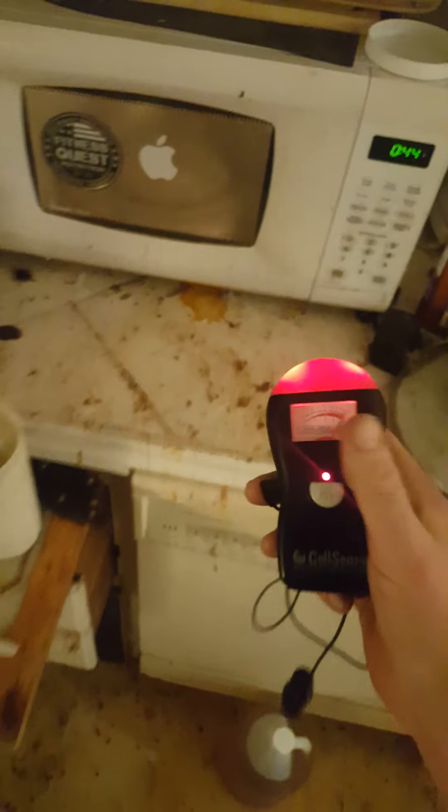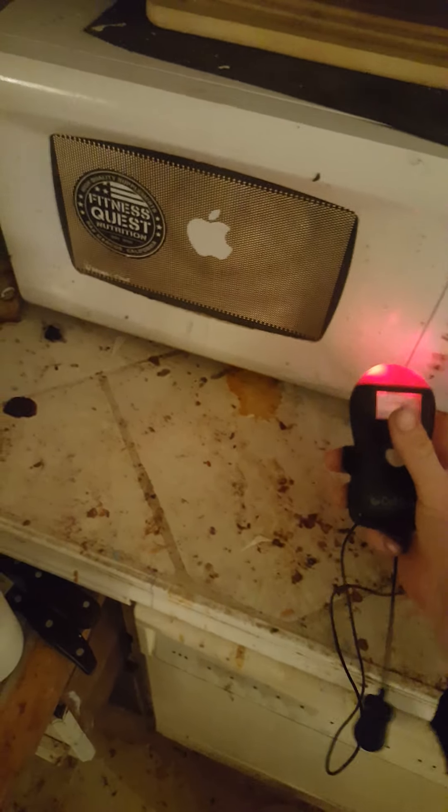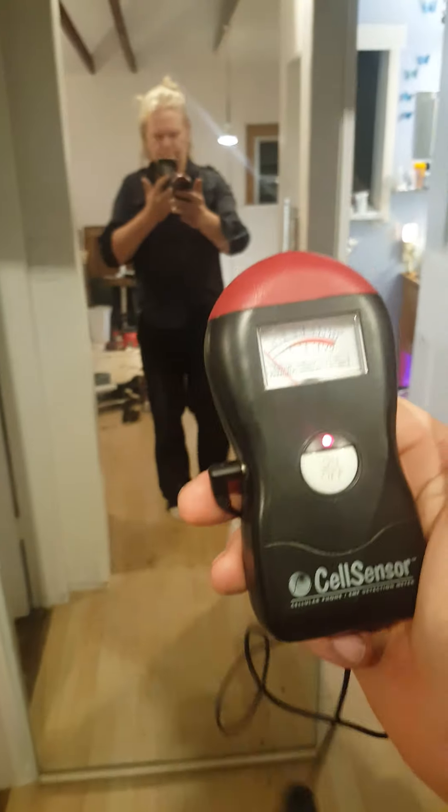I've used this for many years, so that's really good. Now what freaks me out is when I take the same meter and go into my room while I sleep.